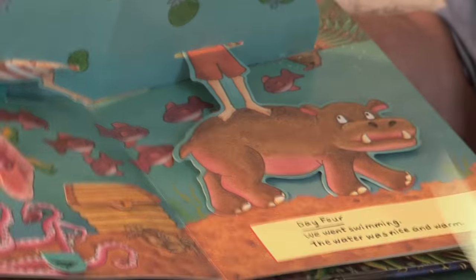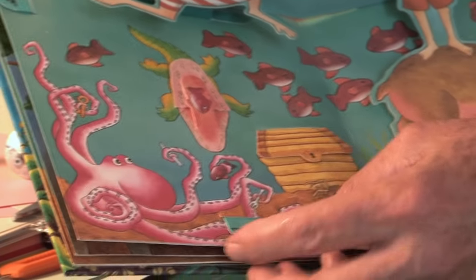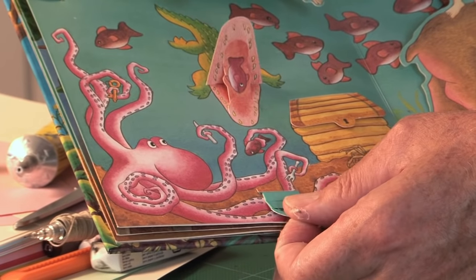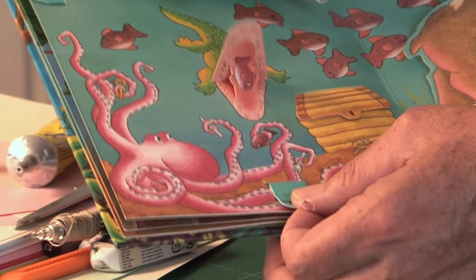The other type we've looked at is also here — this is the type where the flap is pulled up in the direction of the pull strip, so as you pull it, it comes down. That's the other kind.